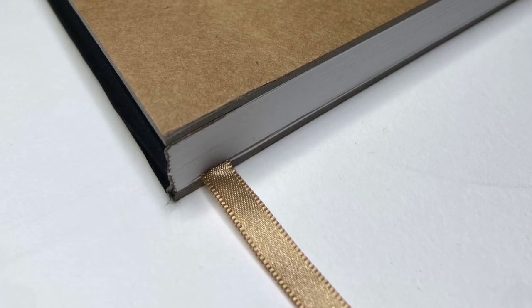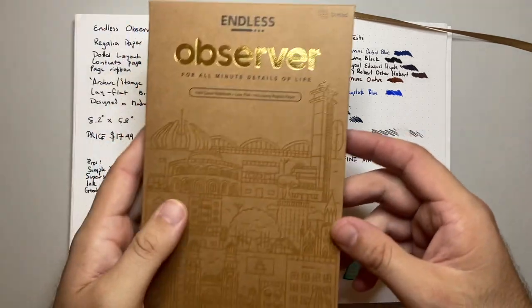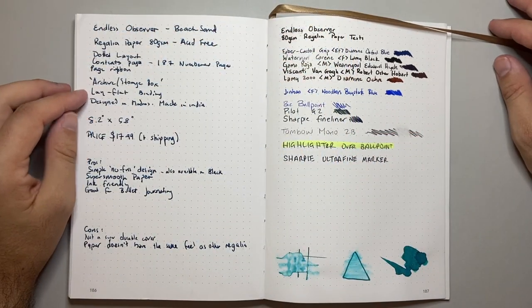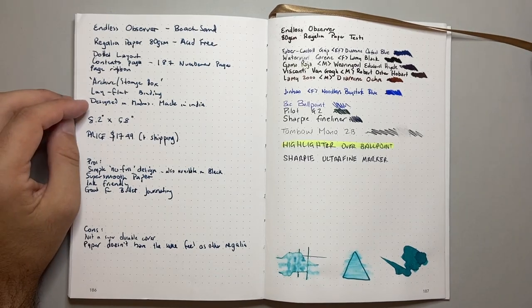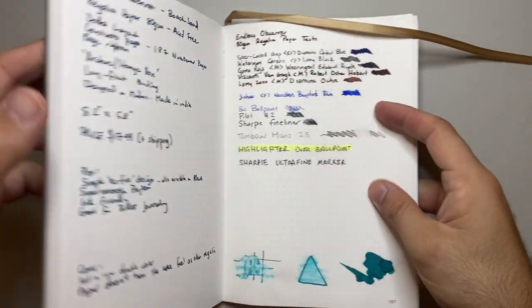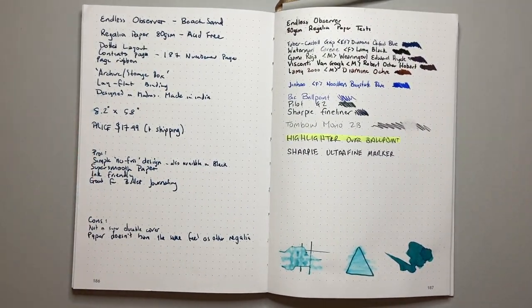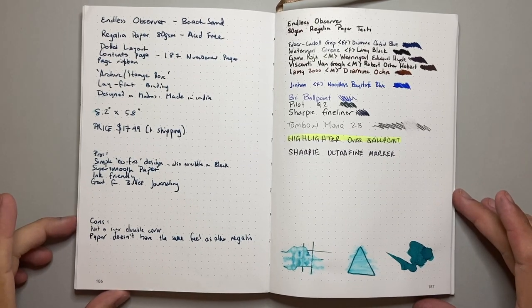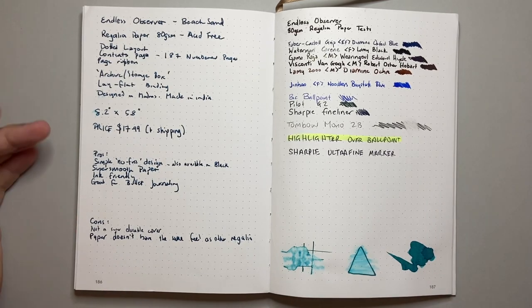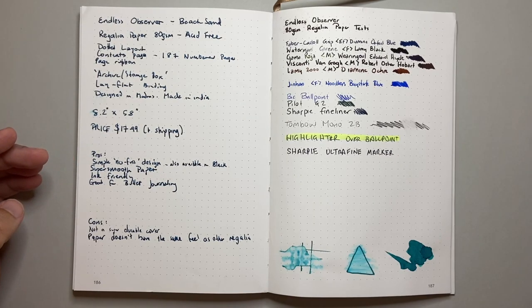There's a page ribbon in a goldy sand color on this version. The archive storage cover or box is excellent. Lay flat binding, as shown. It's designed in Madras and made in India. The dimensions are 8.2 by 5.8 inches — pretty stock standard A5. The notebook retails on the Endless website for $17.99 US plus shipping, which is a pretty reasonable price for good quality paper and good quality binding.